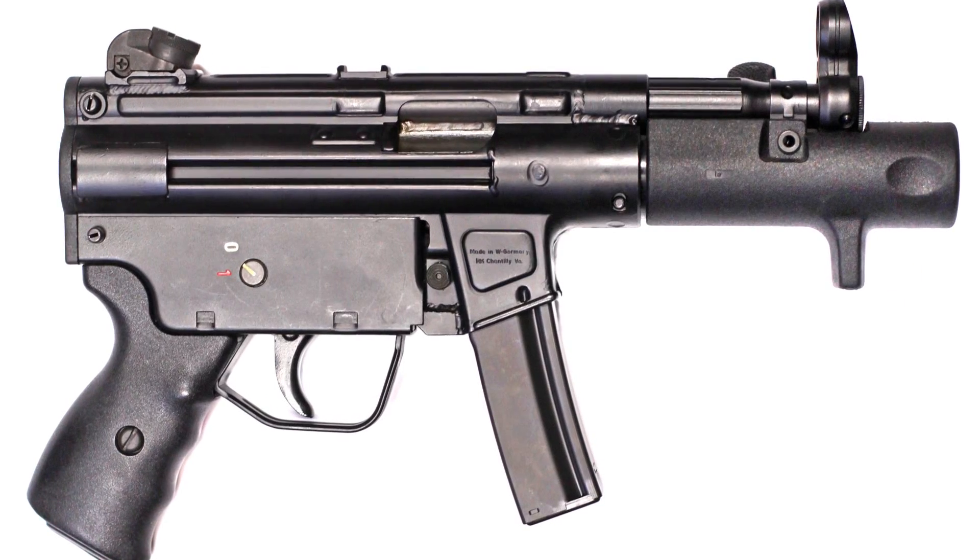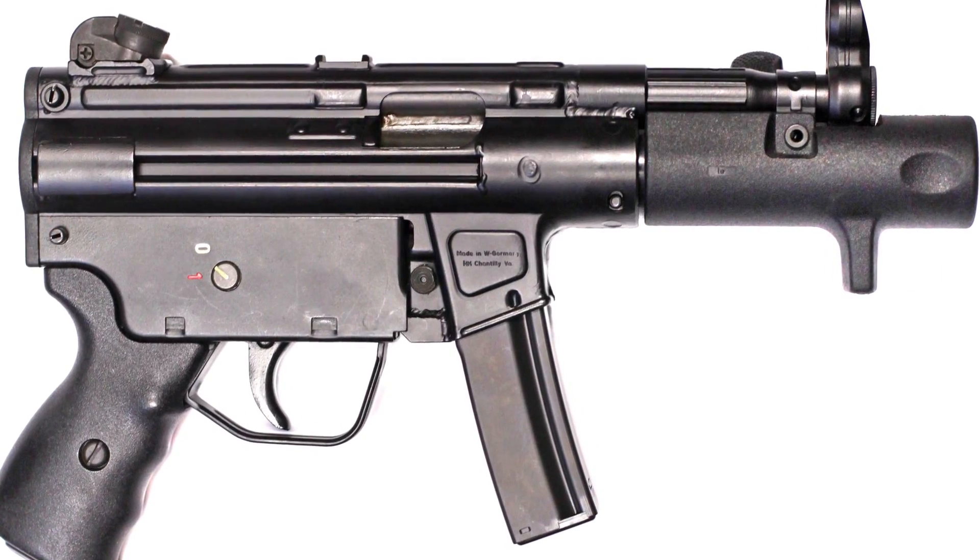Many years back, we offered a civilian version, if you will, of an MP5 called the SP-89. And that went out of production probably about 20 some odd years ago.